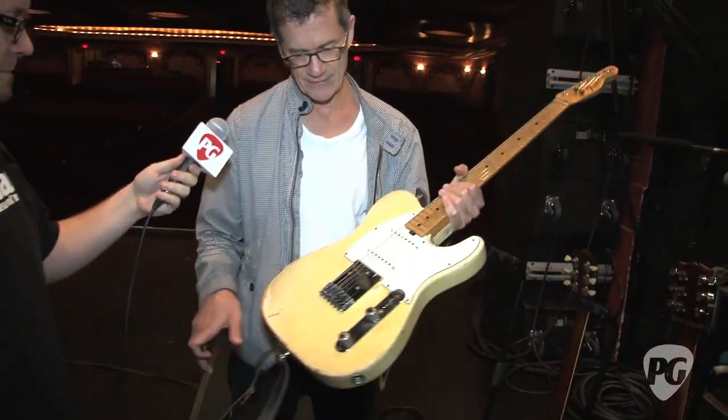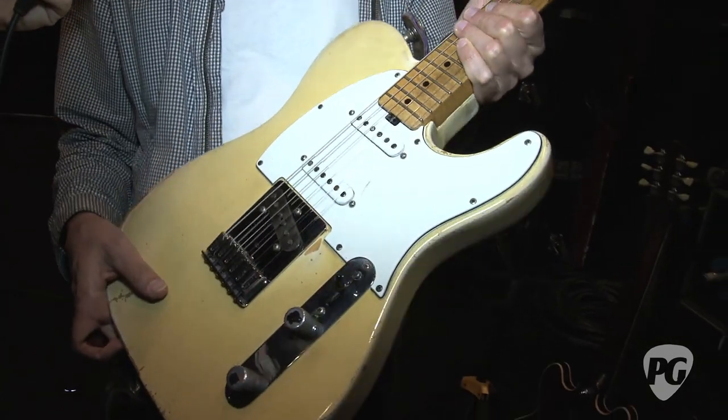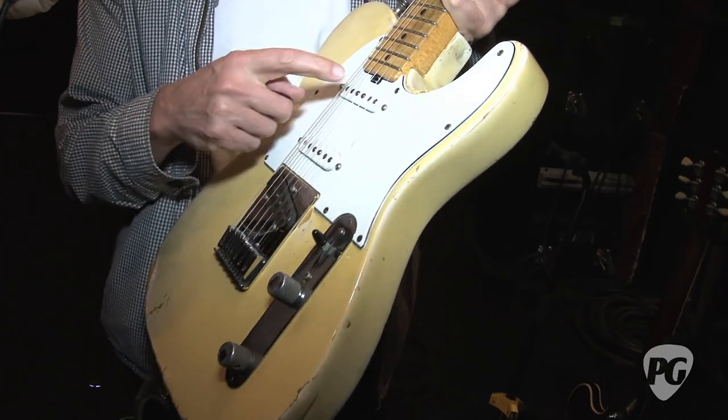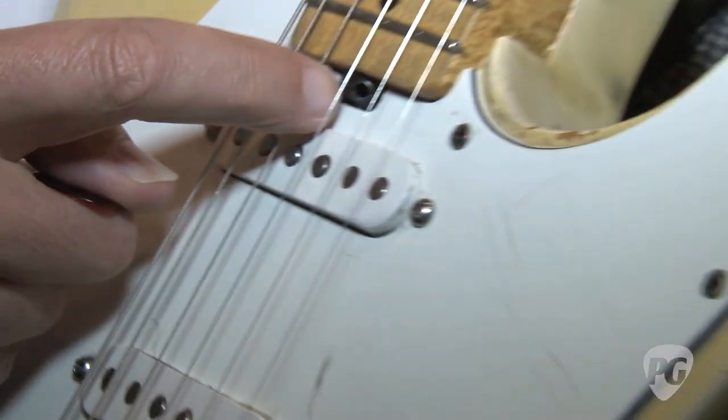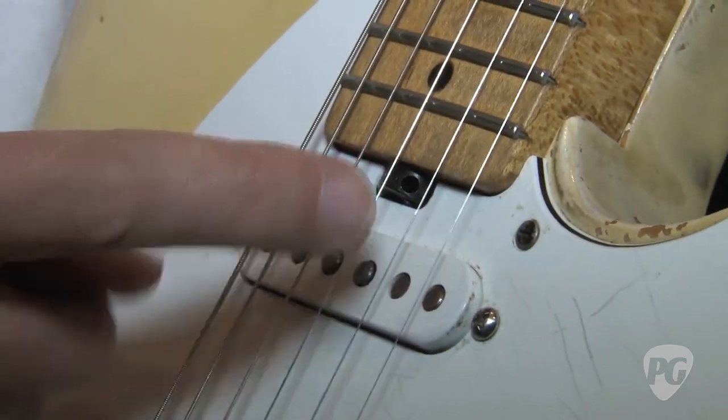This is an old Tele that I'm not even sure was two pieces from the same guitar originally, but it's been through a lot — a lot of fret jobs and some pickup changes. This was my favorite little mod that Roger Sadowski did for us. It's like the Music Man ones — the truss rod adjustment is right there and you don't have to ever take this off anymore.